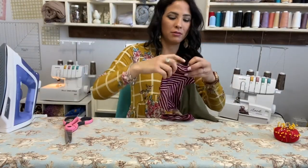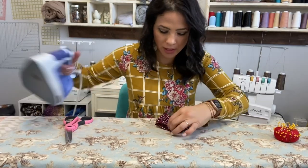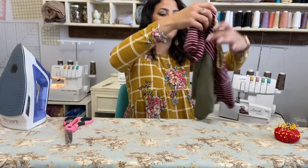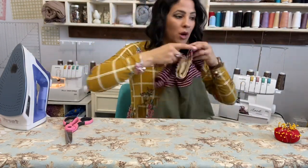Steam, steam, steam. If you want to, you can go ahead and top stitch. Sleeves are done — we move on to the skirt.